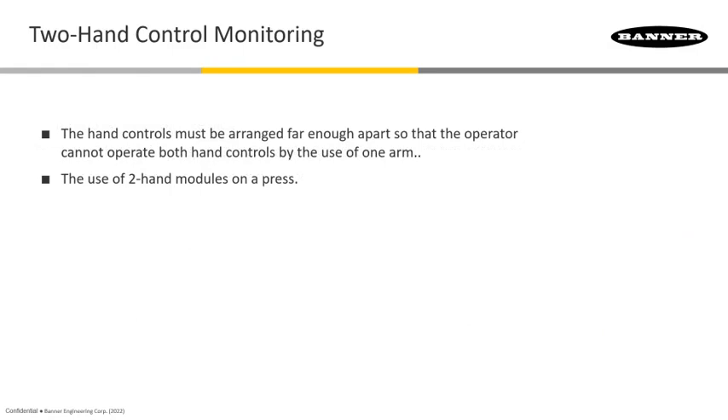The two-hand control must be arranged so that it's far enough apart so that the operator cannot deliberately access both of them with one arm and have a free arm while in the hazard zone. It has to be far enough away and positioned so that it does take both fingers or both hands to actuate.